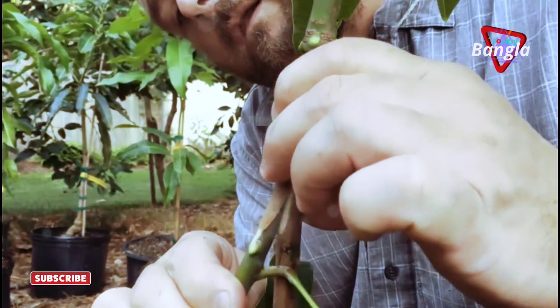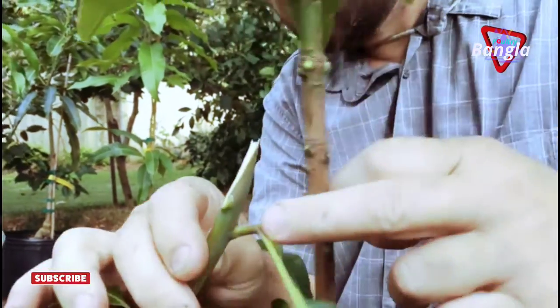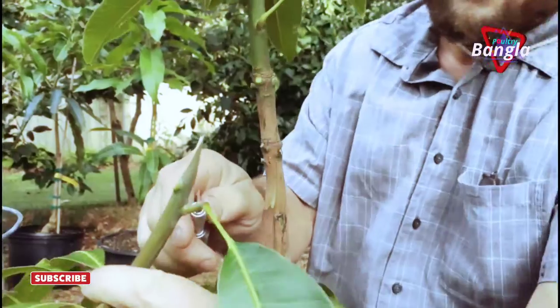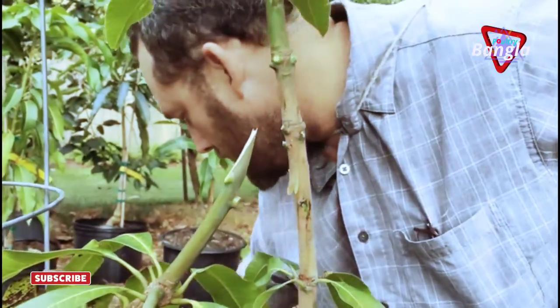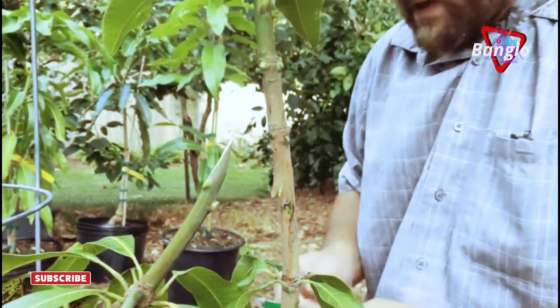So that's going to fit in there like that — that looks nice. I'm going to cut this leaf out of the way. Get some rubber bands to tie it together.